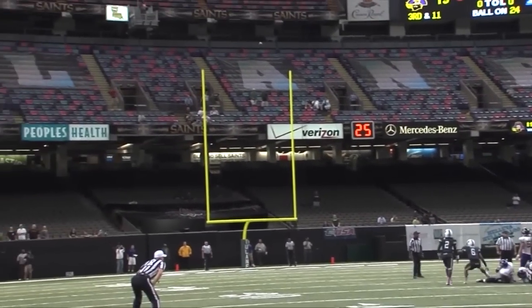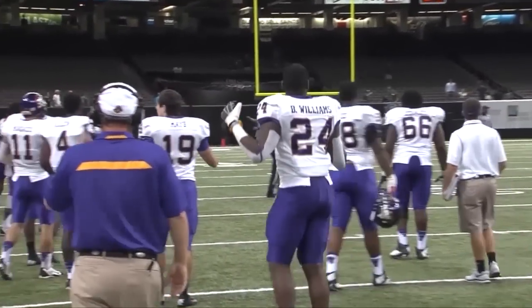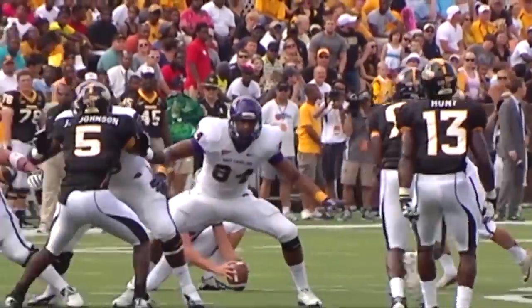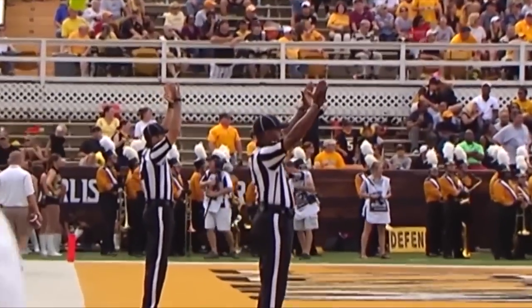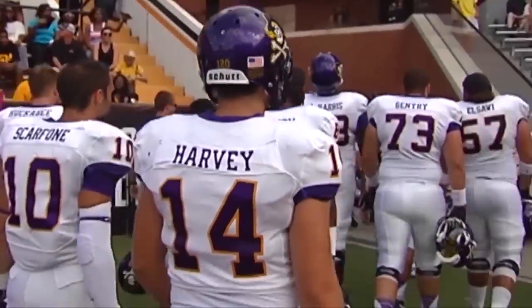When I play golf, it's usually just relying on myself; I don't have anybody else really worried about what I'm doing on the course. For him, he's got the whole team thinking about what he produces out there. But kicking is very similar to golf, and I think mentally it's closer than anything else you can put together.